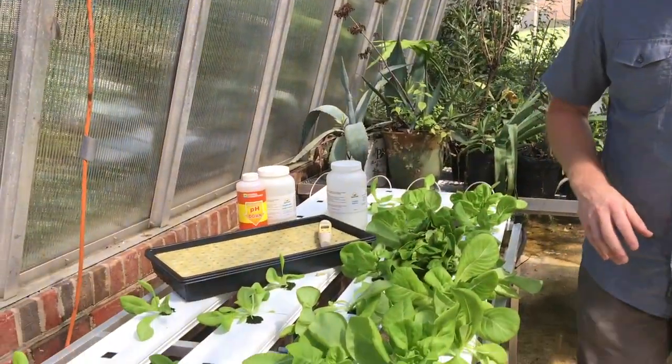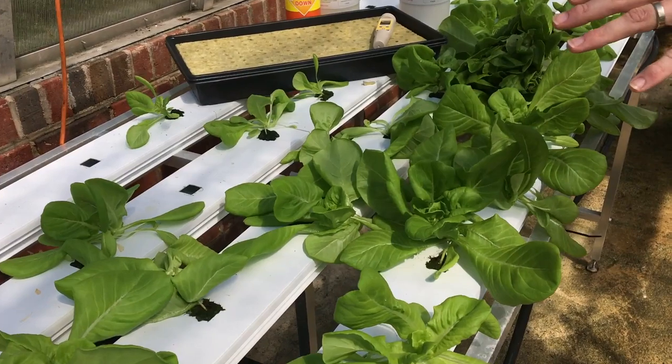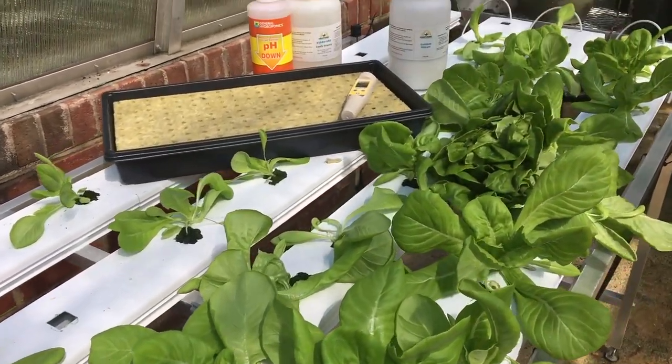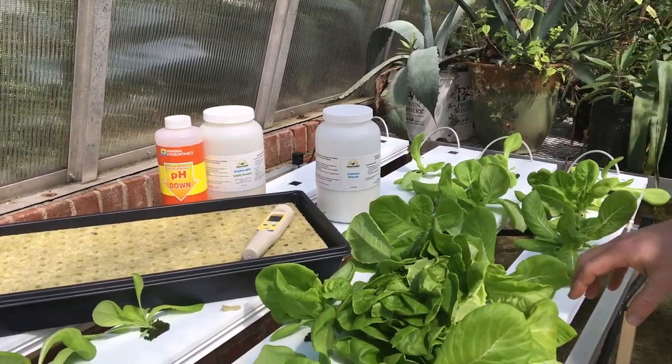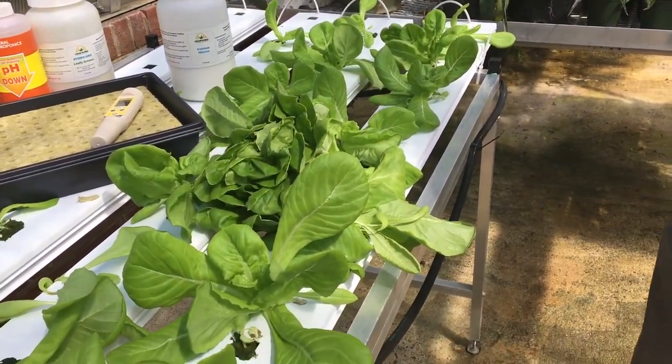We like to demo different systems for our students. We can grow in the greenhouse, we can grow outside in the field or in a high tunnel, but this is a system growing here in the greenhouse with recirculating water. This is an NFT — a nutrient film system.